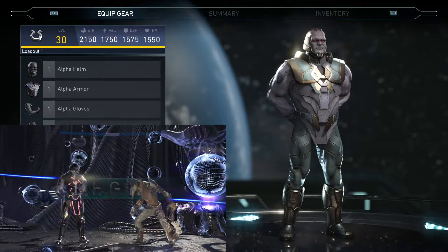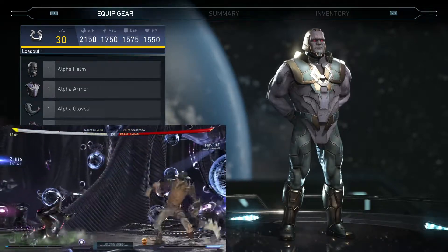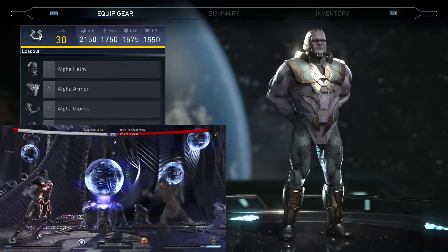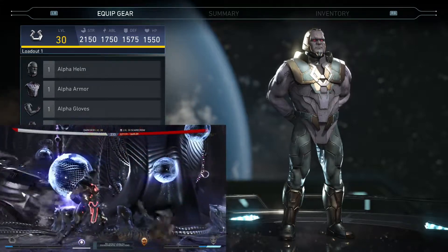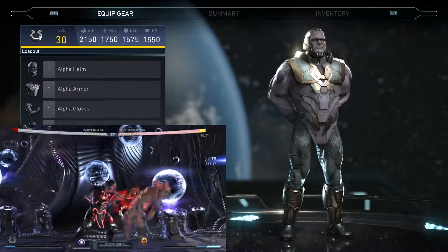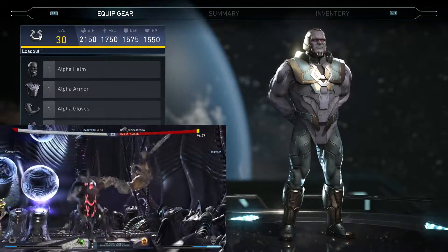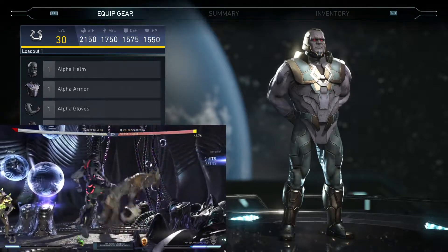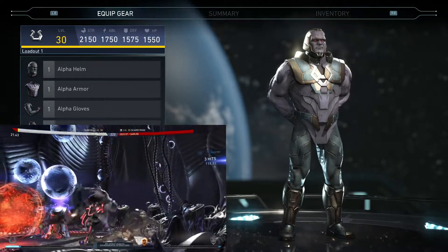What is up everybody, welcome to another Injustice 2 epic gear set video. Today we are gonna check out Darkseid's new five-piece set called 'World's End.' If you enjoy the video, don't forget to hit that thumbs up. In the description I have also posted a link to the Discord channel where we talk about Injustice 2, find players for matches, and post pictures of gear sets.